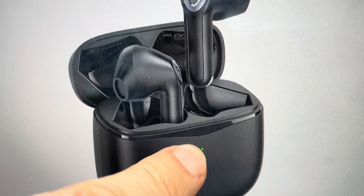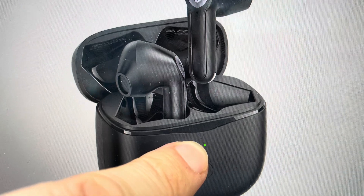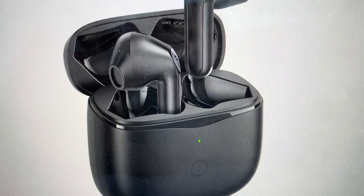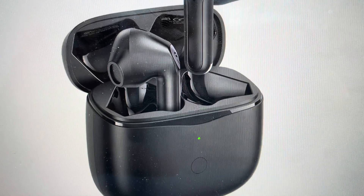After about 10 seconds, the little indicator light right above the button will blink white twice, and that means the reset is complete. You can go ahead and take the earbuds out and pair them with whatever device you like.